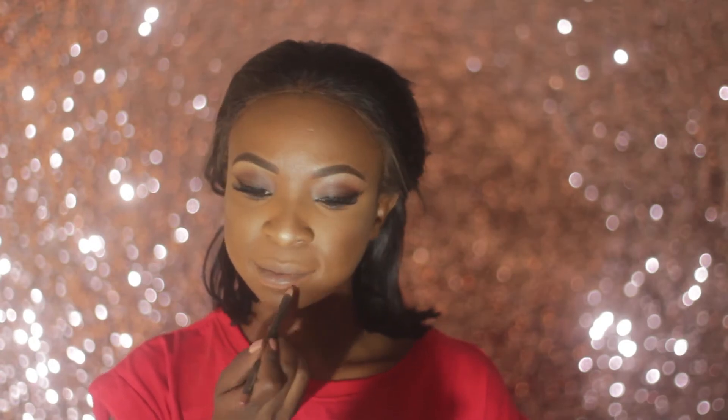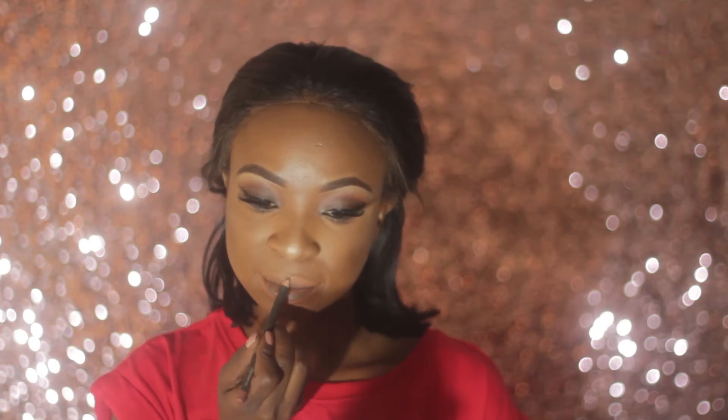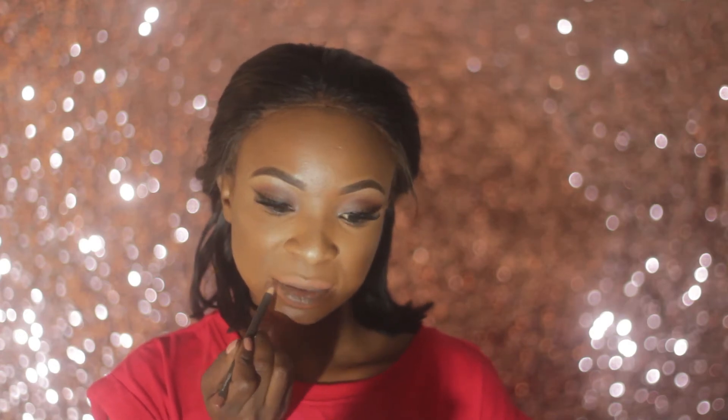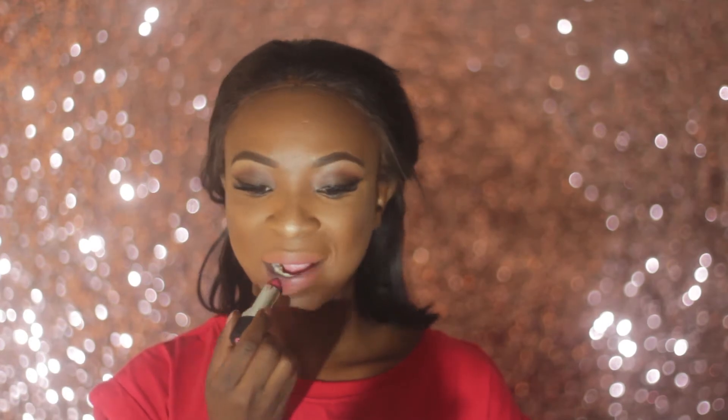Next I'm lining my lips with Spice Lip Liner, then adding a mauve matte lipstick by Avon on top. Finally, I'm setting my makeup with Avon Prep and Set Spray.